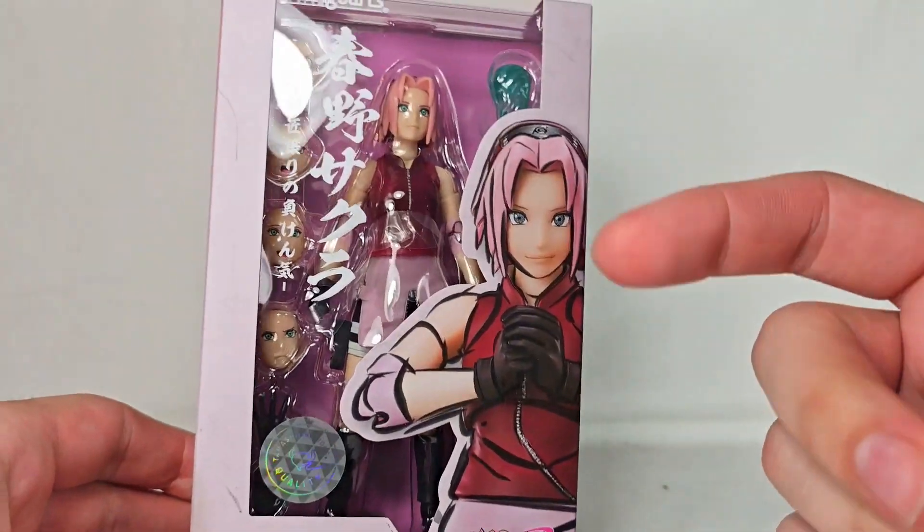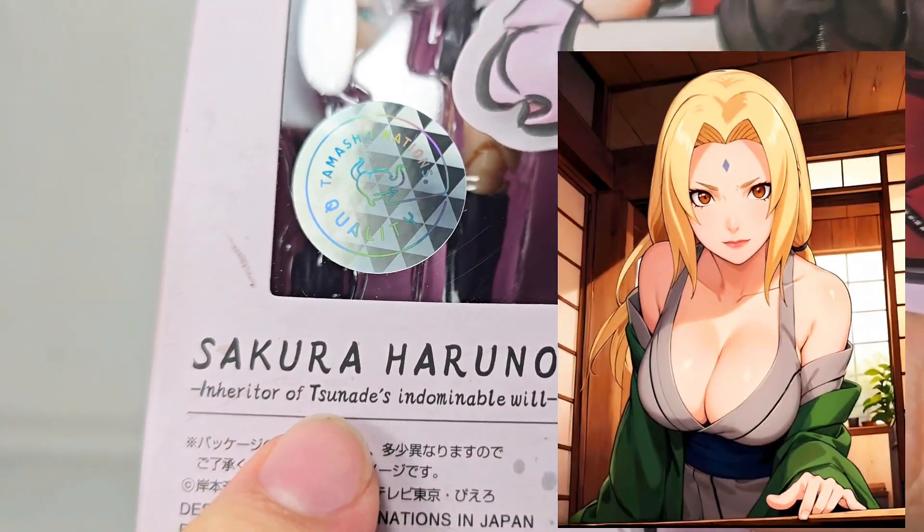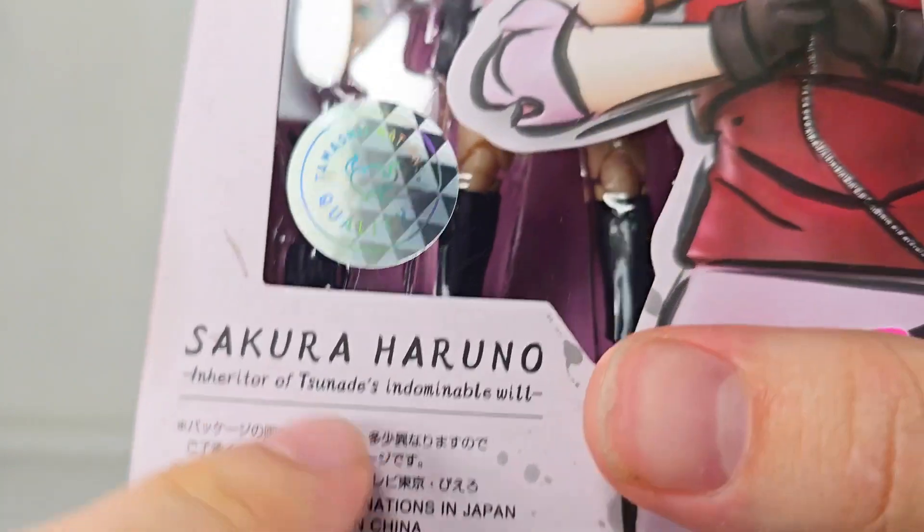And Bandai, come here real close — make that character right here, the character that you're teasing in the name. Make that character, please.